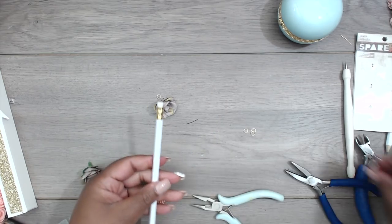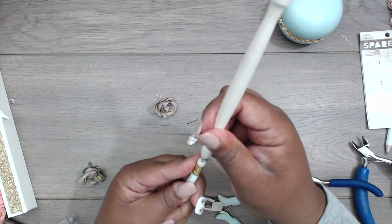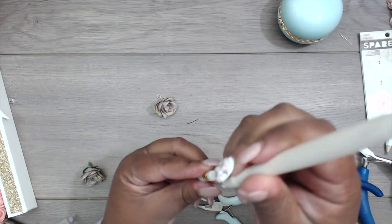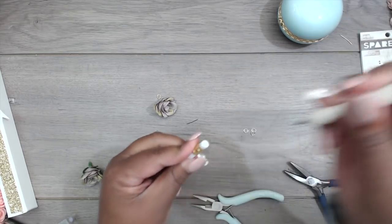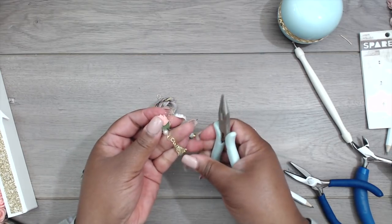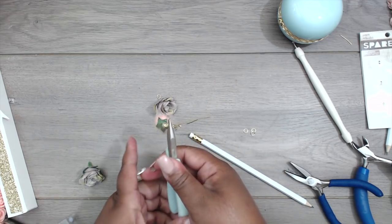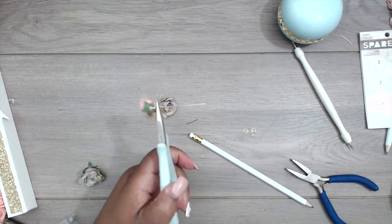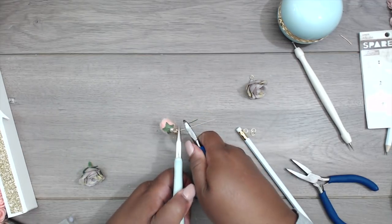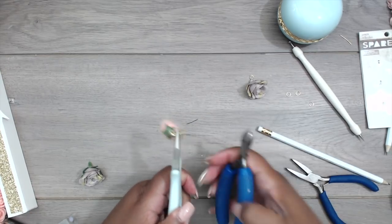Now I need to take a pointy piece — use any kind of poker — and guide it through to make a hole right in the middle of the eraser of the pencil. Then I grab my eye pin, hold it with the pliers, and cut it down to about the length of the pencil eraser. Make sure it gets down in there really well — cut a little bit more off if needed.